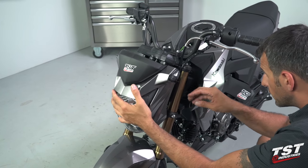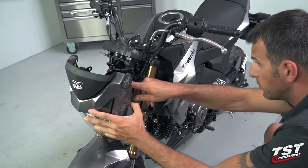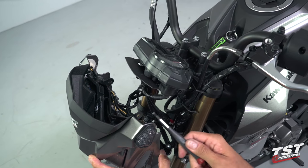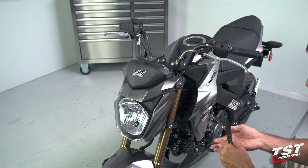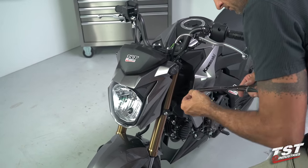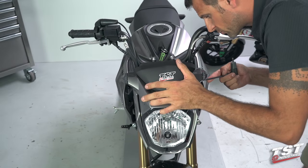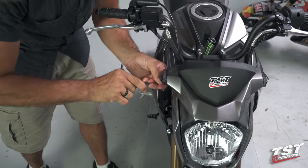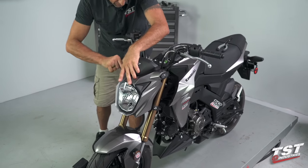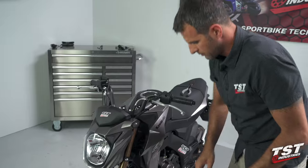Put this back toward the bike, making sure it clears all the wires. I'm going to align this tab with the boss on both sides and bring in the screws that held it all together. I'm now using a five millimeter Allen to start the threads, bottom them out, then back off half a turn. Once everything is aligned and both screws are bottomed out, tighten them up. And that's it — this installation is complete.